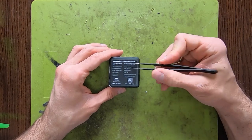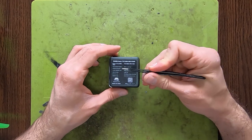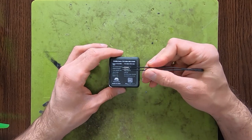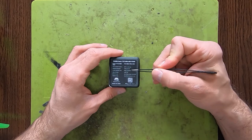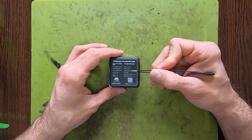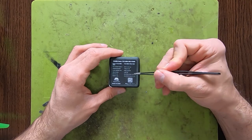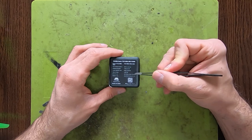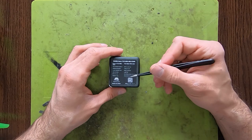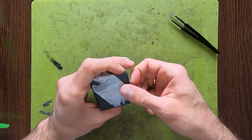Let's go over the stats: we have 3 to 6S LiPo input, MPU 6000 gyro on board, flash memory, 45 amp 10S burst on the ESC, OSD, BEC, DShot 3000, 6000 and 1200. The mounting holes are 20 by 20.